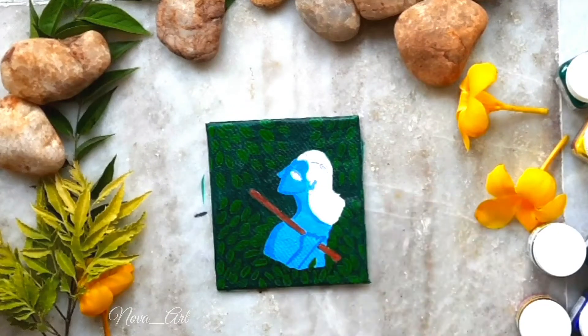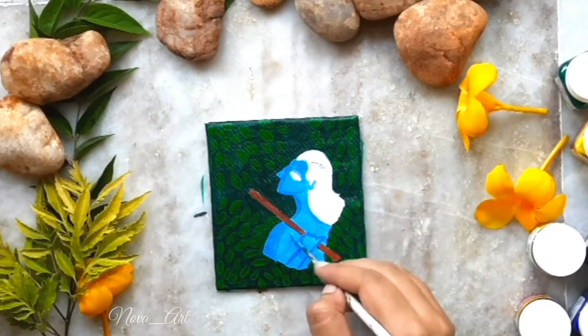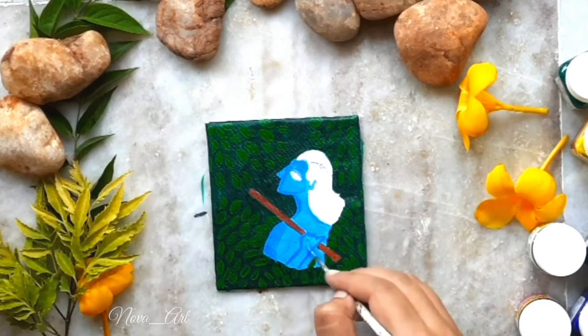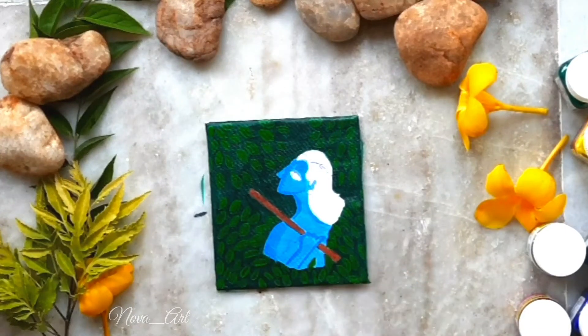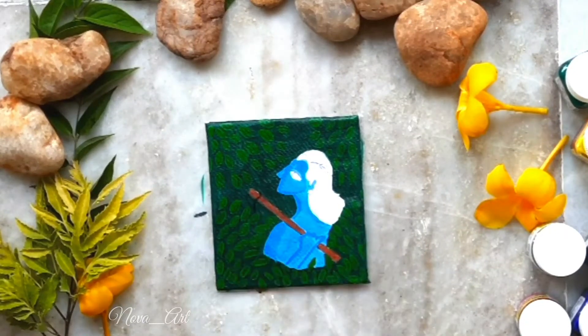Then I mixed Prussian blue and white in a 3 to 1 ratio to paint the figure of Krishna. Then I mixed the same Prussian blue and white in a 1 to 1 ratio and gave the figure a thick outline. Then I colored the fluid with brown.